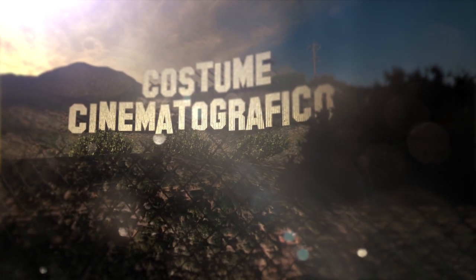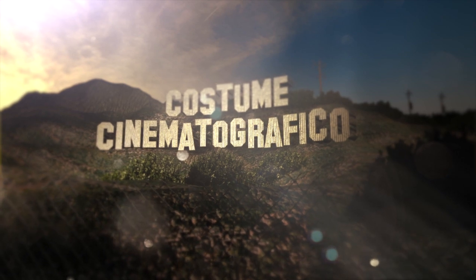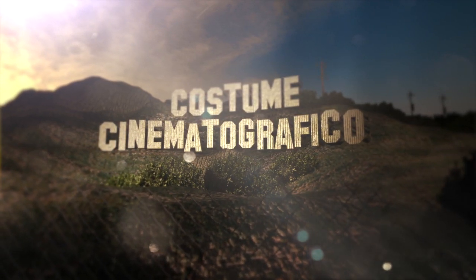Hey YouTubers! Welcome back to another episode of Costume Cinemagraphico, a profile of cinematic costumes from some of my favorite series, television, and movies.